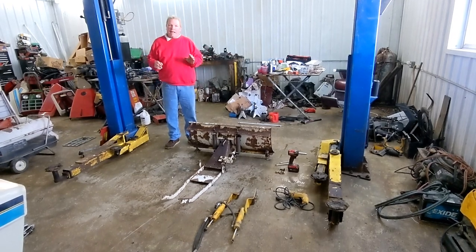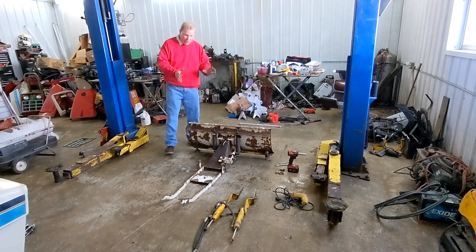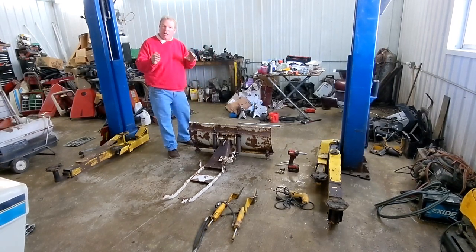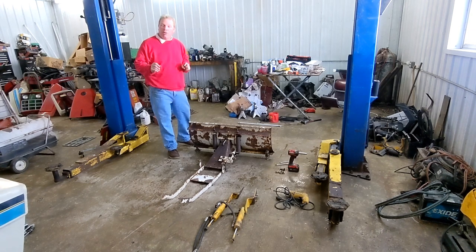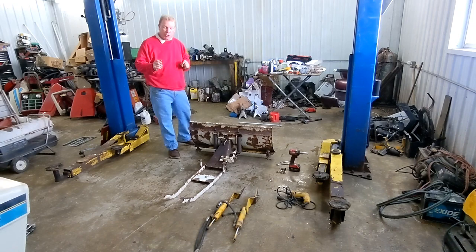Welcome to Mack Land Cadets. Today we have a blade that is just a manual blade and I'm going to show you how to convert it into a hydraulic angle and how to do it if you have some extra Cub Cadet parts.